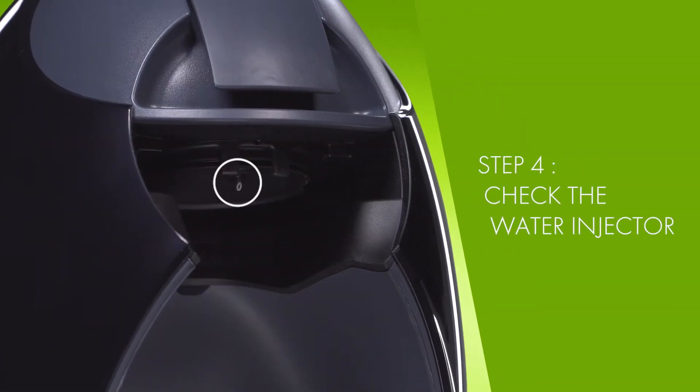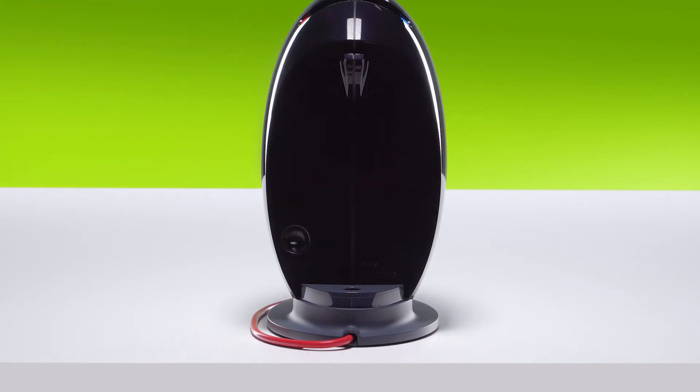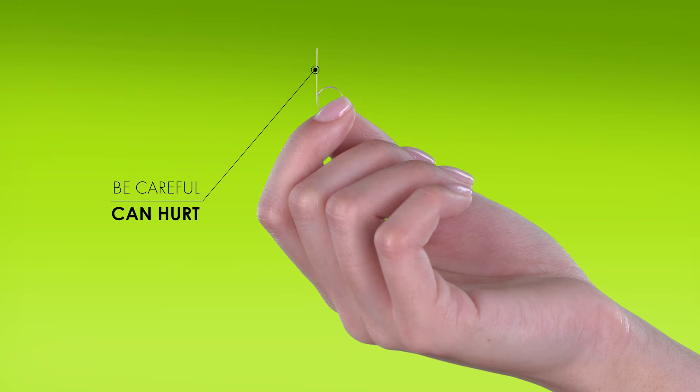Check the water injector. Each of our machines has a cleaning needle. For Jovia, you will find it in the slot behind the water tank. The tool looks like a sharp little pin.